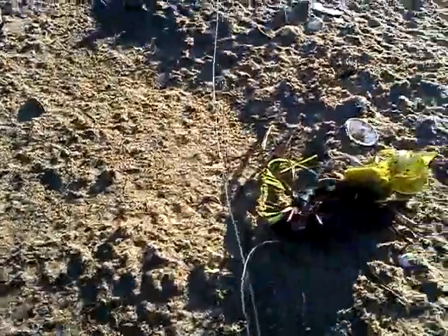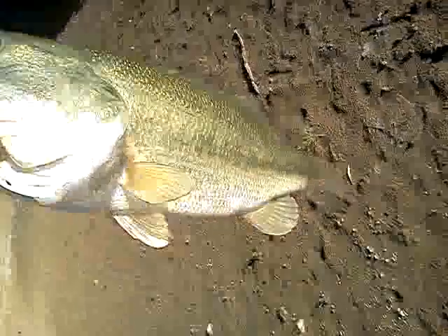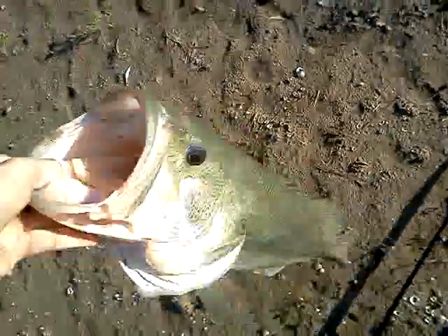Got it out — see the little jig right there? There's a Yum trailer, or Zoom. Oh guys, there he is. I'm saying about 5 pounds, nice big fish.